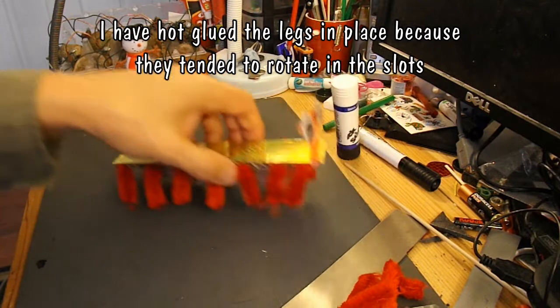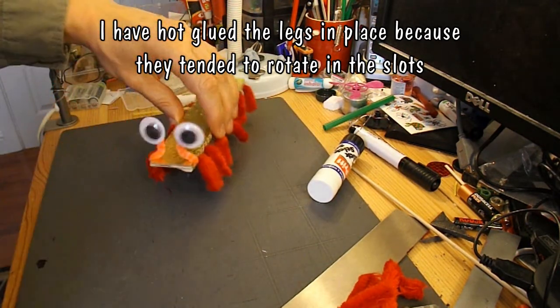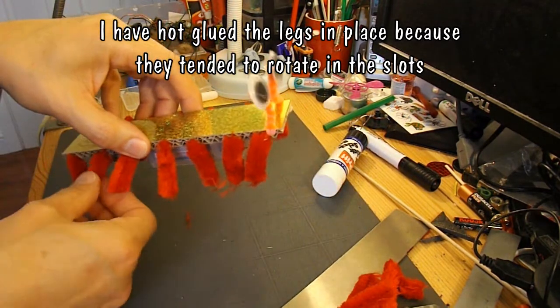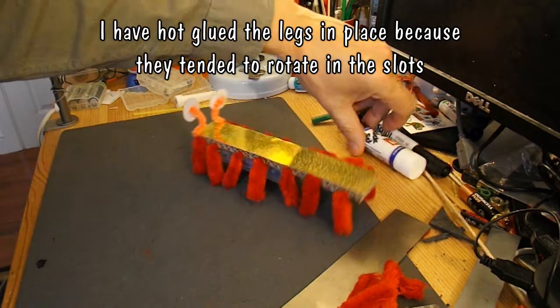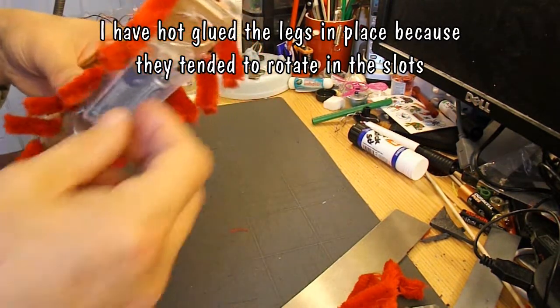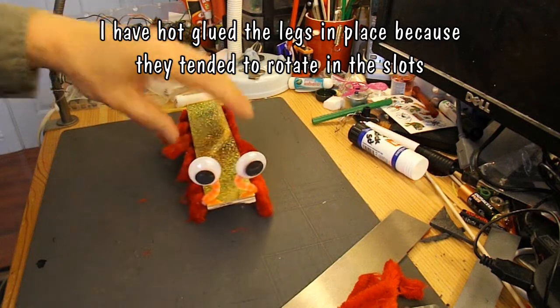That's brilliant! And if you play around with the angle of the legs you can change the direction it moves.